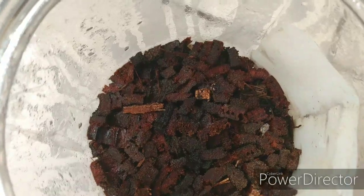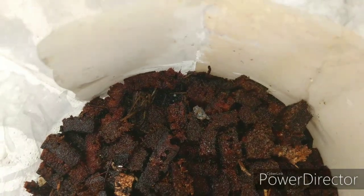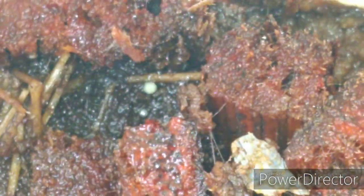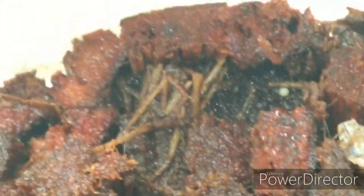Esse aqui tá bem úmido. Se vocês acompanharam a data da... que eu fiz essa estufa, fiz o semeio — vai tá nos vídeos passados aí — já tem alguma coisa nascendo aqui.